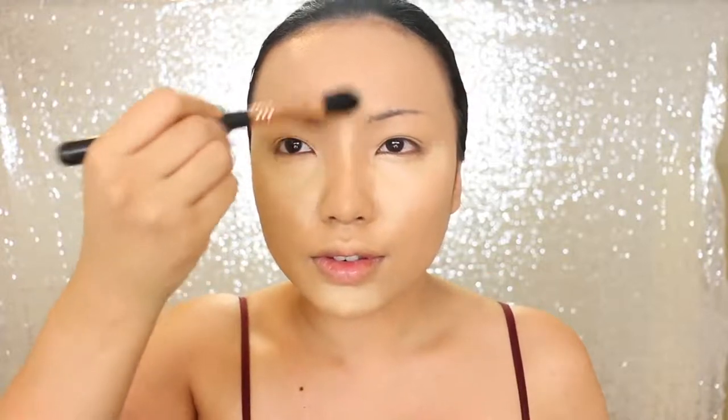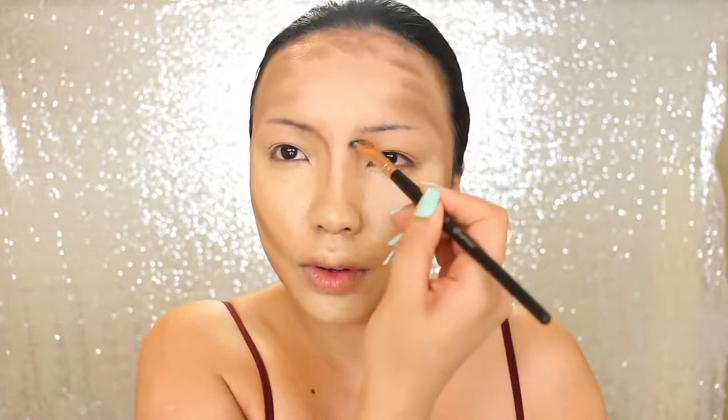Next I'm going to sculpt the face. I know this step looks very similar in every transformation video, but there's a slight difference in where I'm placing the contour and highlight. For the cheekbones I'm going a bit under, and her face is overall kind of small, so I'm going to darken the corners of my face a bit more than usual. Then I'm just going to blend the concealer and then the contour — get that arm workout in.